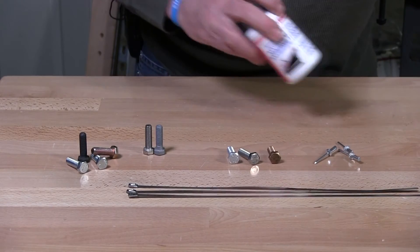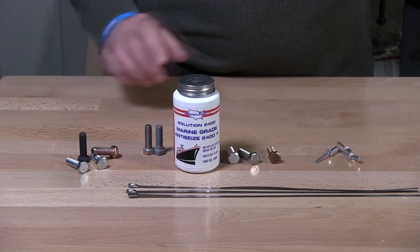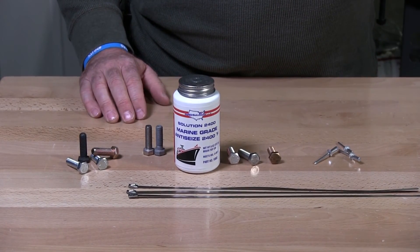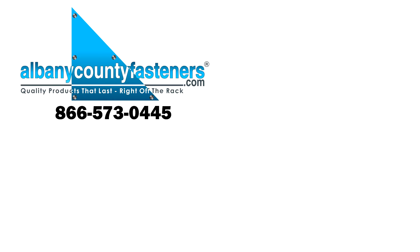You should also add some anti-seize MRO marine grade to go along with your saltwater application. Thanks for watching, hope this helps you. Subscribe, like, and comment. Visit us at albanycountyfasteners.com for 50,000 SKUs right off the rack, ready to ship. We look forward to seeing you in our next video.